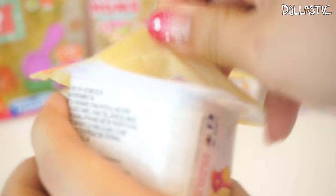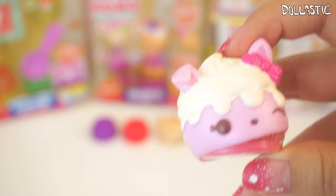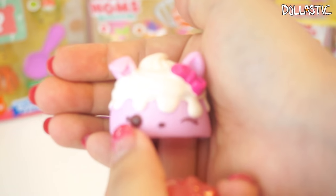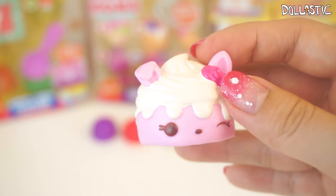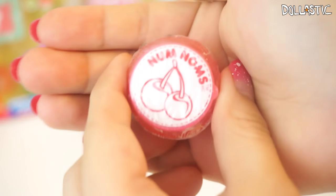Here goes our third box. We got another bunny one, but this one has a little folded ear — so cute. This one is Sarah Strawberry and it's supposed to be strawberry scented. I can smell it from here; I'm quite far away from my camera and I can already smell it. And then over here, we got a different Nom — oh my gosh, it's a stamp! I was just about to say I hope I get a stamp one, and then I realized I got a stamp one.